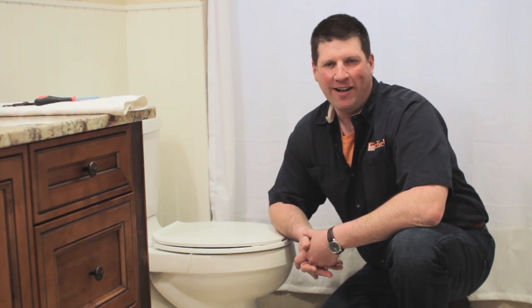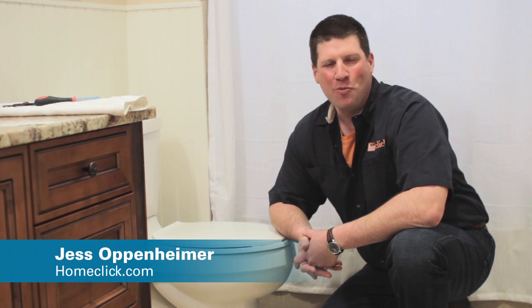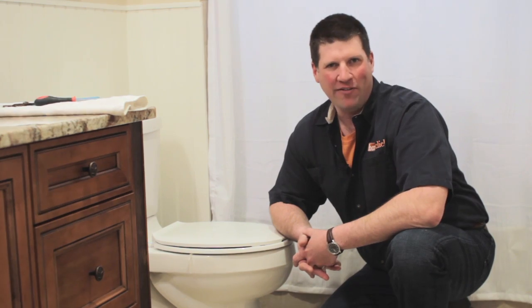A leaking toilet is a real drain on both your water and your wallet. Hi, I'm Jess Oppenheimer with HomeClick.com, and today I'm going to show you how to replace a flush valve in your toilet.